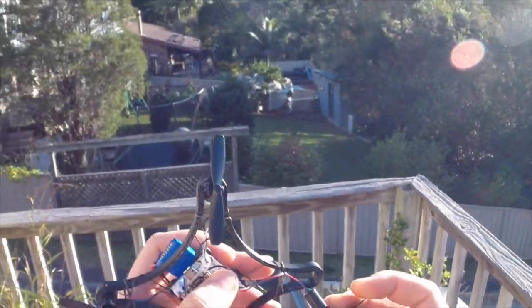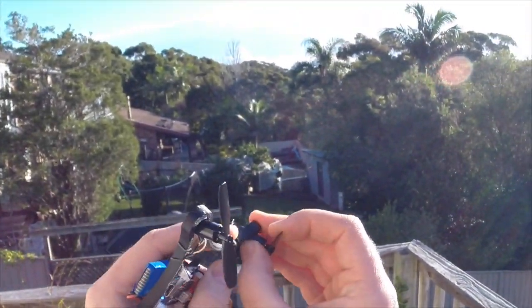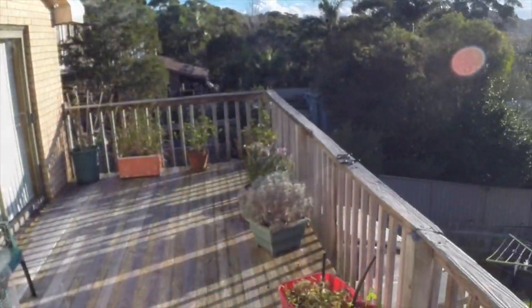Let's have a look. The motors popped out, so let's pop them back in. Try that again.